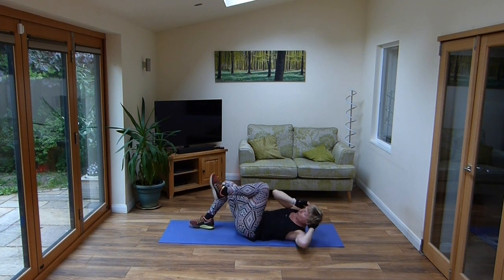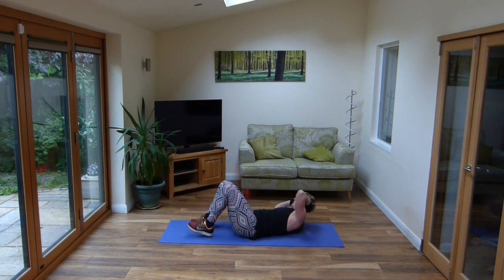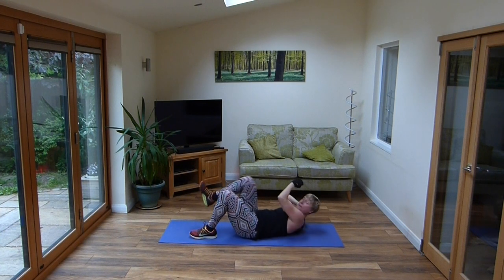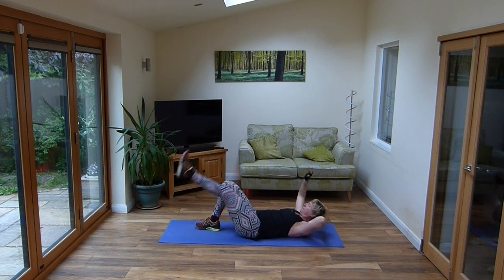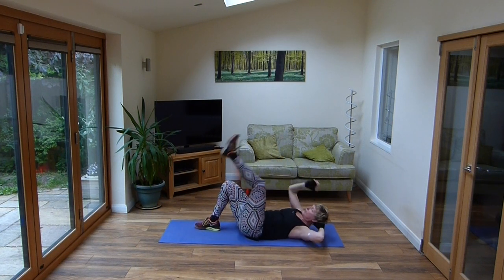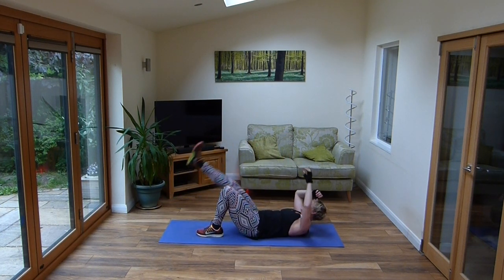Give me one set of oblique overs on one side only. Take it over. And four, three, two, one. Other side, over we go. Keep it going. Let's go with those legs then, up we go. Maybe we could have done a longer plank. And other side, up we go.